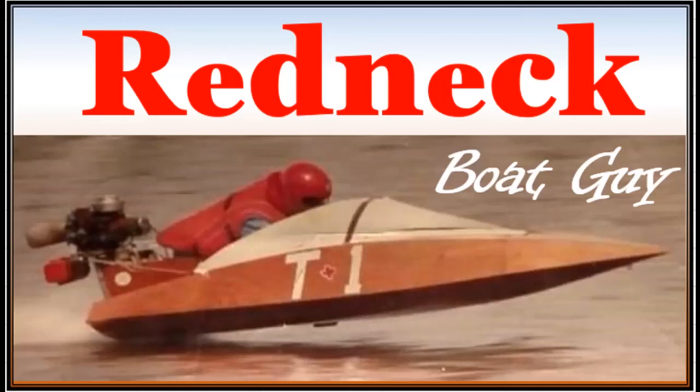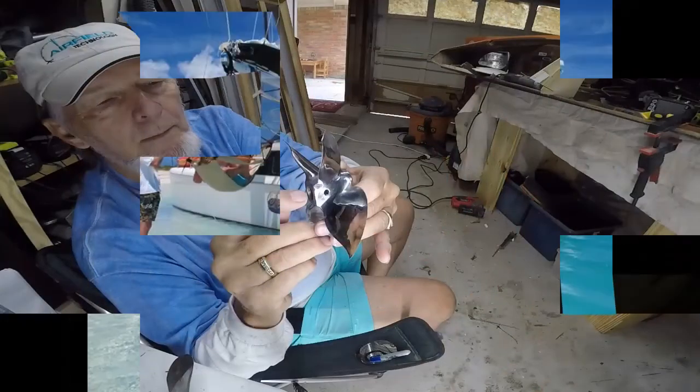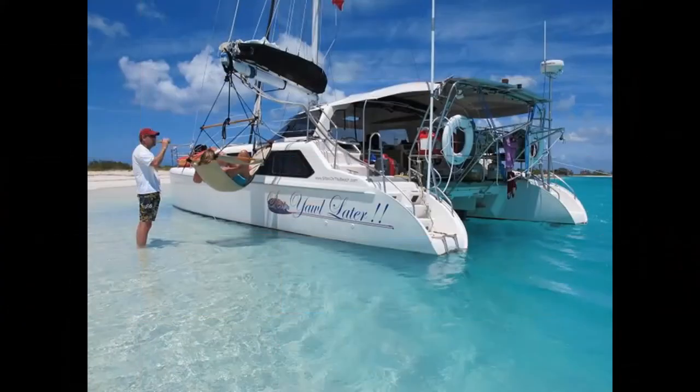My name is Rusty Sitton. I'm the Redneck Boat Guy. I build two-cylinder racing outboard boats. I build the props to go on them and we also sail a 33-foot catamaran named See Y'all Later. Hope you enjoy the channel.